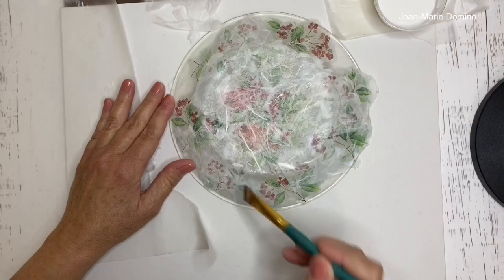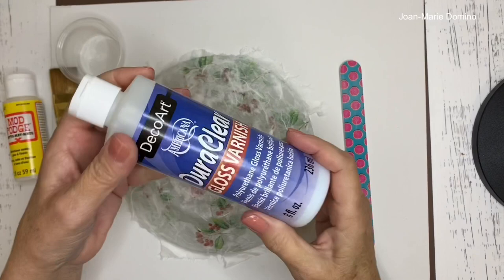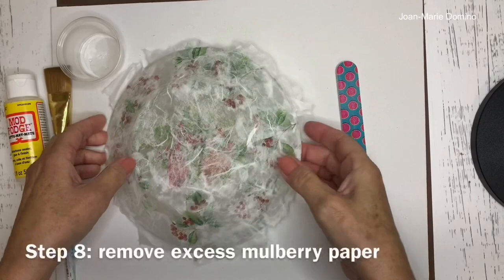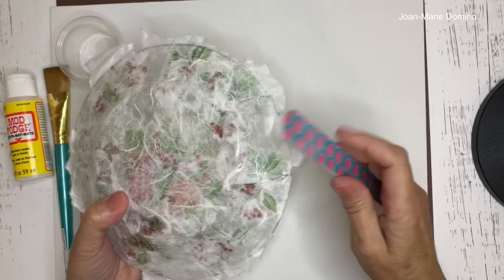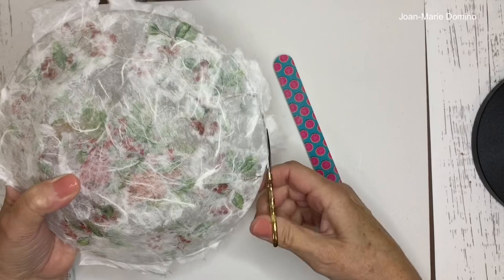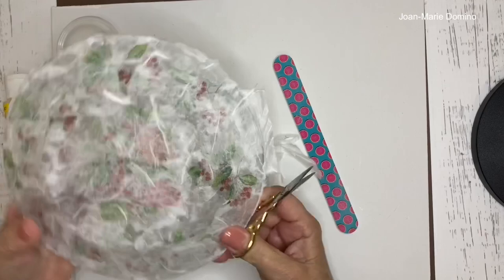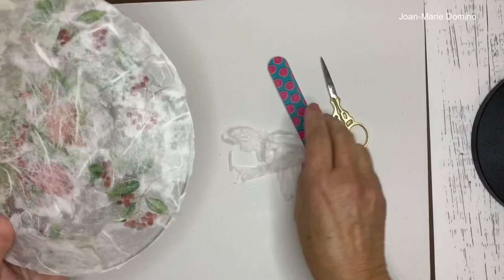The whole plate is done and dry. Before we put the final sealant on, we have to remove the excess napkin and mulberry paper hanging off the edge. Normally I'd use a nail file, but the mulberry paper is thicker so scissors work better first. Cut all the way around the rim, then go back with the nail file using a downward stroke all the way around.